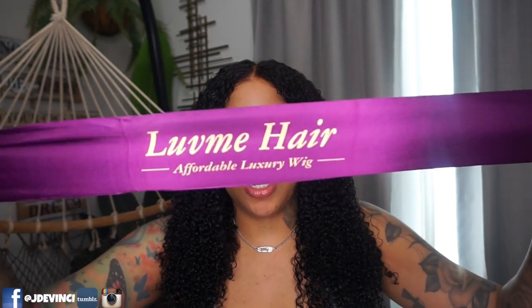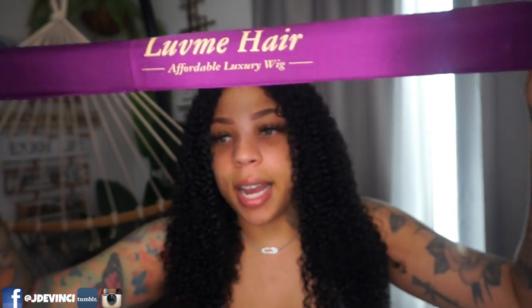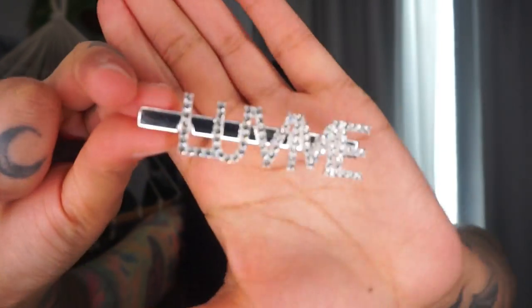They do give you some goodies: a little Love Me Hair elastic band, some bobby pins, and one of those clips. I love these things because they're easier to sleep with than elastic bands — so when you're gonna wear your wig overnight, they're just easier and more comfortable to sleep with. There's also a Love Me Hair rhinestone clip, an edges brush, and some tweezers.